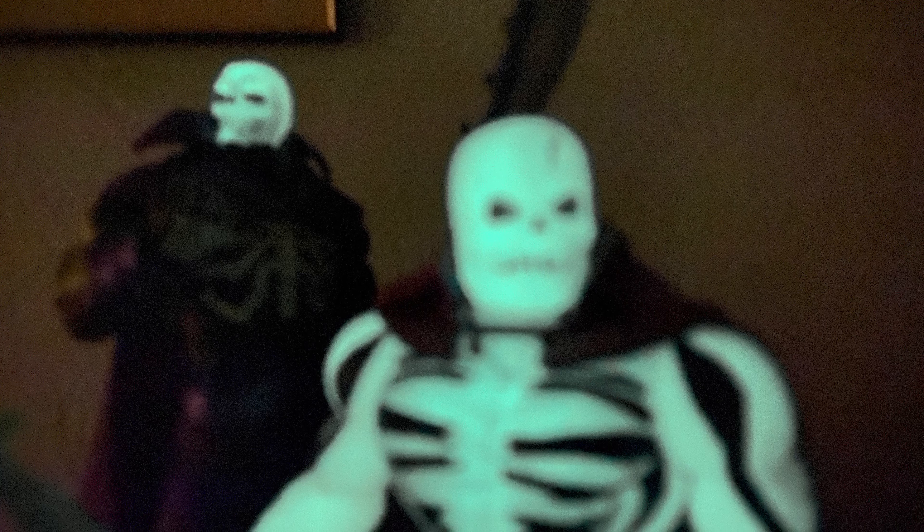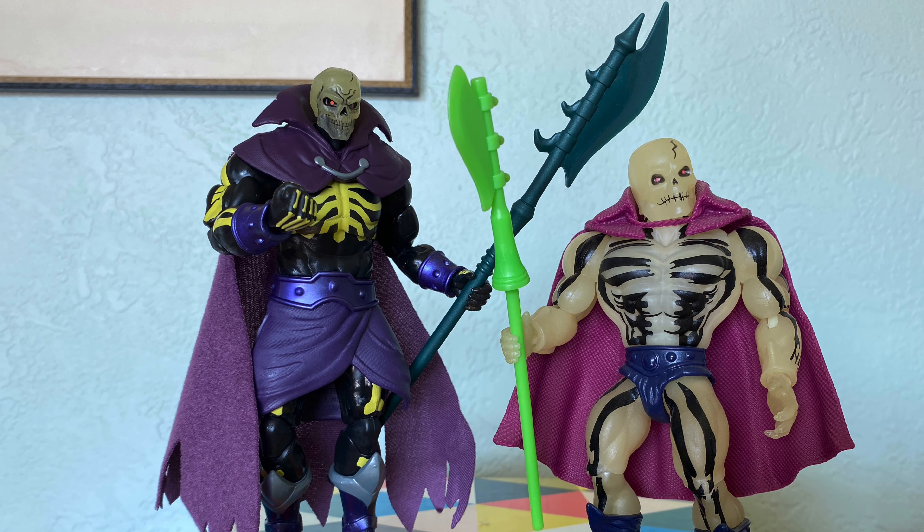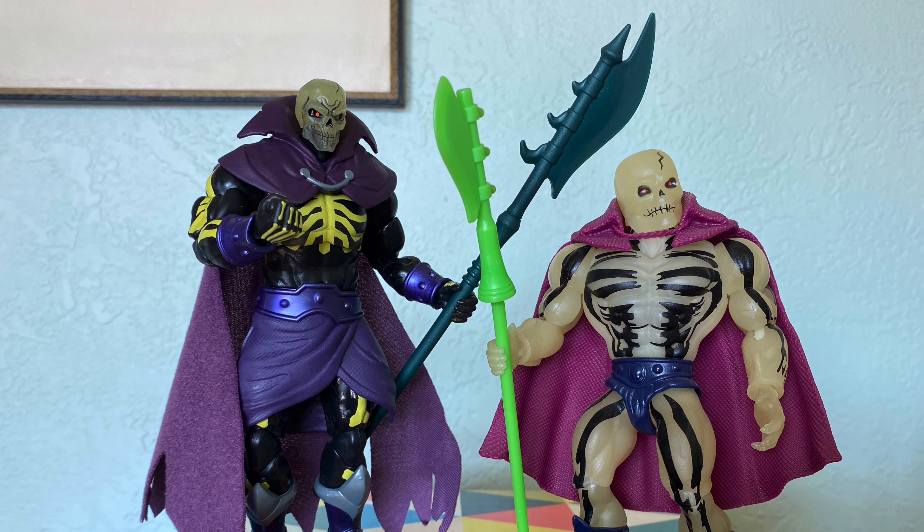I want to point out that the glow feature for the Origins Scareglow is phenomenal. The glow feature for the Masterverse Scareglow is only the head — so don't get your hopes up, folks. It's just the skull that glows.